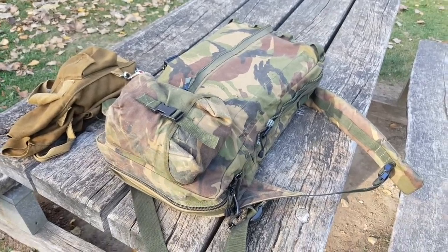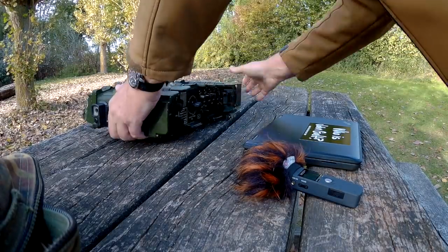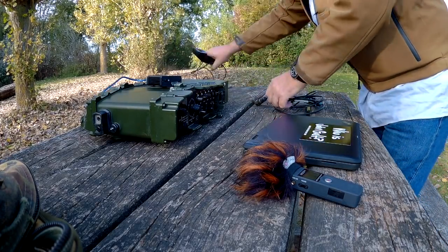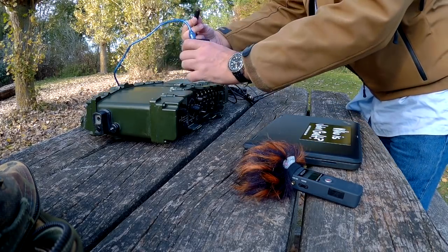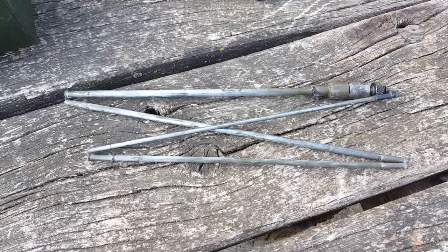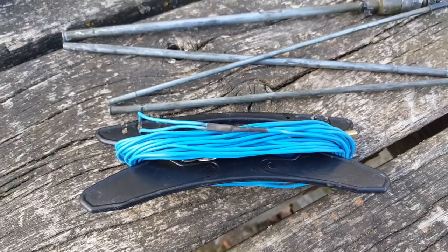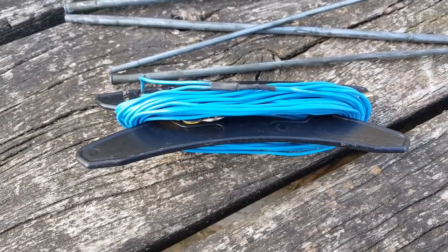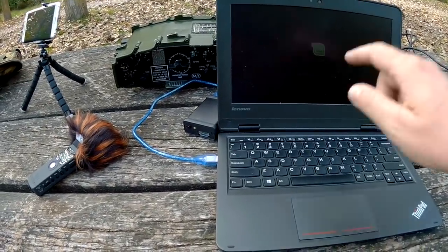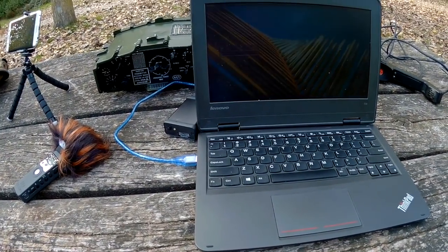My whole digital station fits in this bag. Of course it would have been much smaller had I used my KX2. Darn, I brought the wrong antenna — this is not my 2.5 meter whip. This is the antenna for my PRC 351 for 6 meters. So change of plans — I'm going to have to use my counterpoise here as the radiating element. Here is the complete station with my laptop, the Mini Pro SC and the PRC320. Everything is battery powered and the computer is booting up.